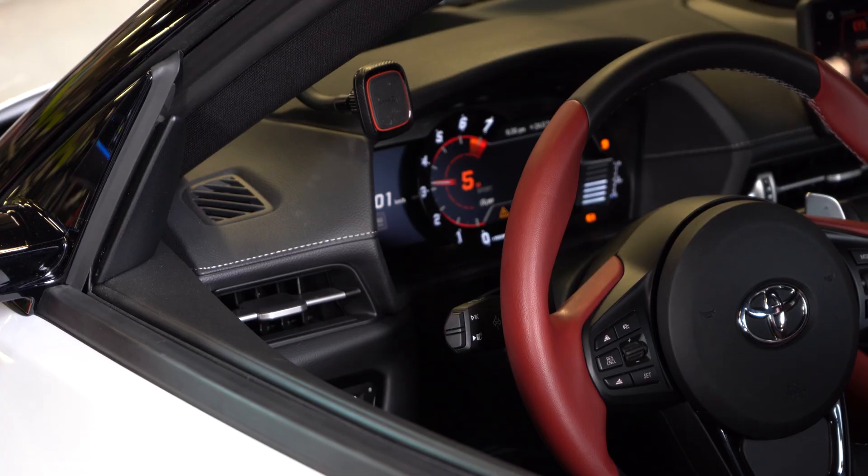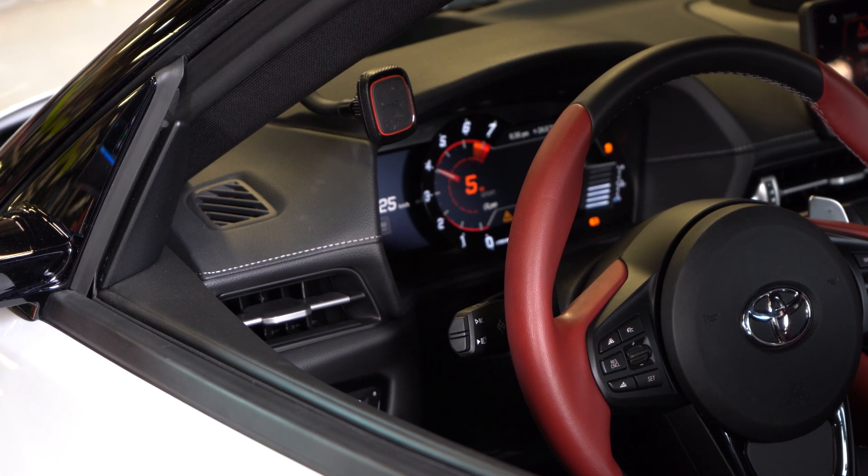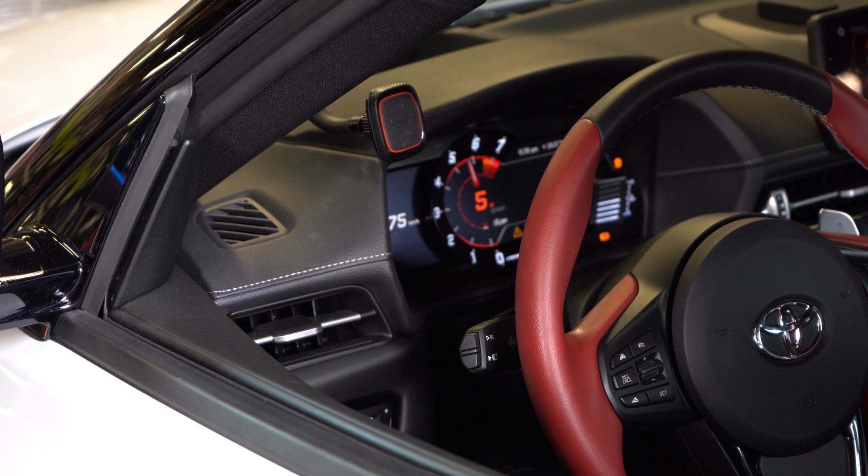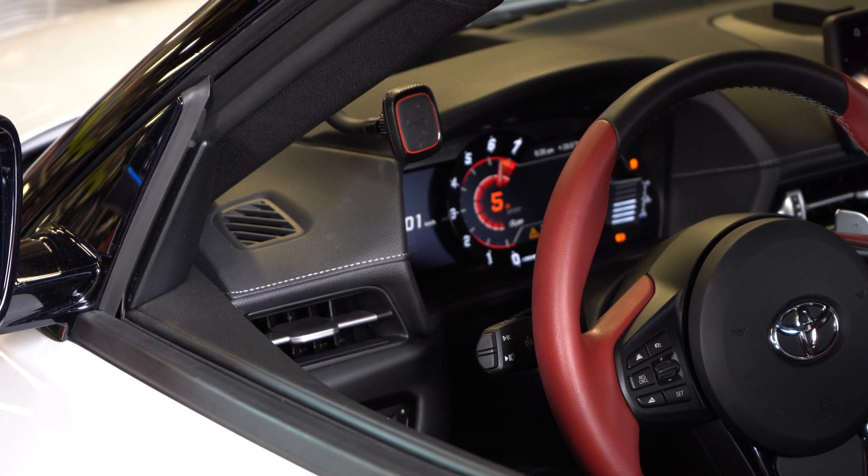That's a monster gain with just a Stage 1 reflash. Blue mode has always produced really good numbers just with a Stage 1 reflash. Now I'm curious — we have a downpipe we need to throw on and then re-dyno it to see what kind of numbers it makes with the restriction removed from the exhaust.